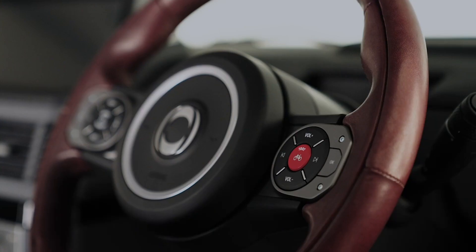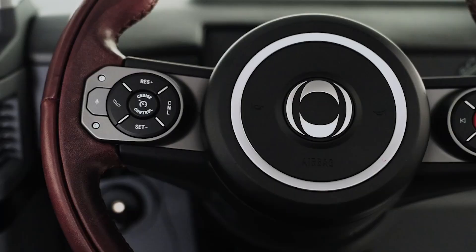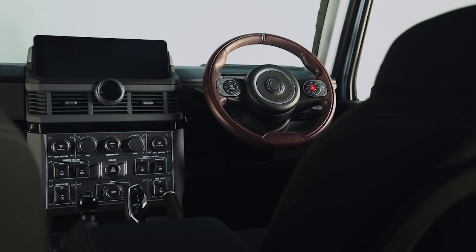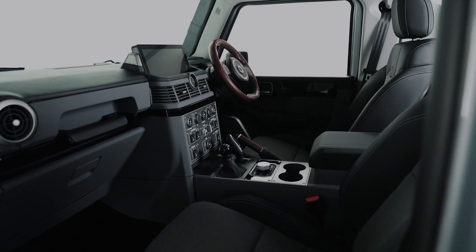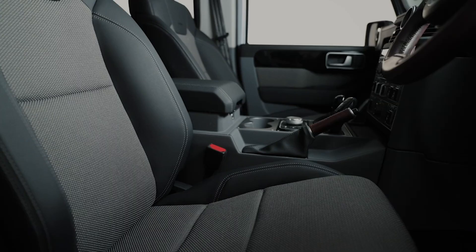Something very interesting here — there's something missing from the front of this dashboard just over the steering wheel. There's no instrument panel, but there is a little screen. These seats are a special material — a vinyl with a kind of plastic mix that is supposed to be resistant to water, dust, and sweat. So it'd be good for the Middle East, although you will be able to get leather seats as well.